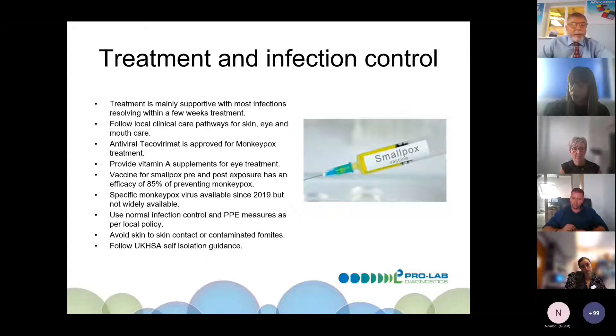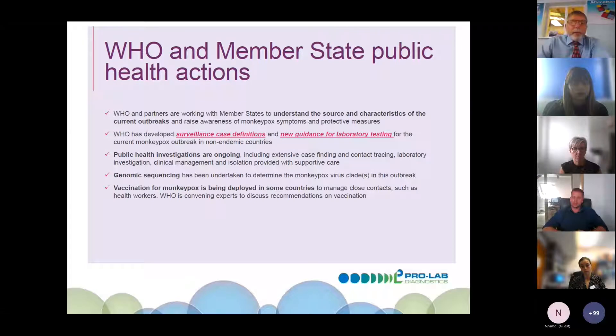Use normal infection control and PPE measures as per your local hospital policy. Avoid skin-to-skin contact and anything contaminated with fomites, and follow UK HSA isolation guidance. The WHO are working with public health agencies around the world to contain the disease, producing surveillance definitions and guidance. Genomic sequencing has been undertaken to determine if the clades are different in this outbreak. There is some suggestion in the US of another clade but no supportive evidence as yet.